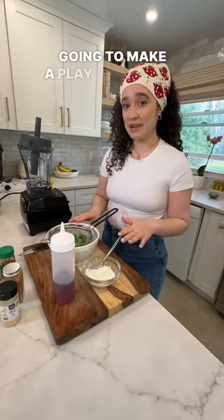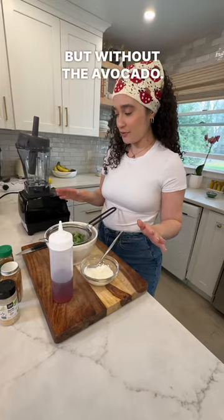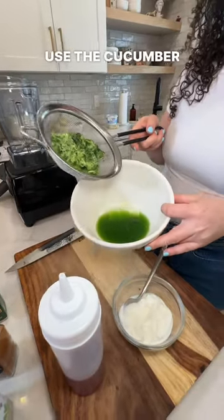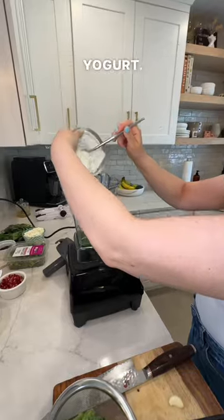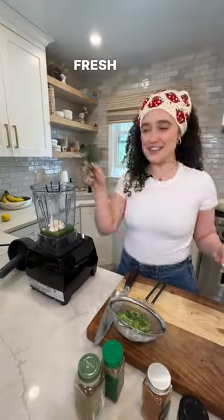I'm going to make a play on tzatziki and make it into sort of an avocado crema, but without the avocado. Normally for tzatziki you use the actual pulp of the cucumber, but in this case I'm going to use the cucumber water. About a quarter cup of Greek yogurt, one clove of garlic, some red wine vinegar, healthy pinch of salt — this is really acidic — and fresh dill.